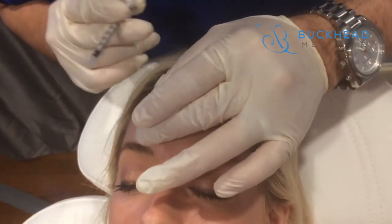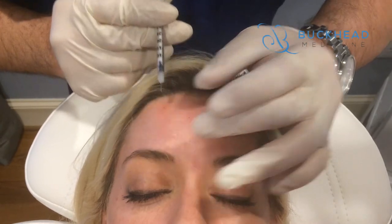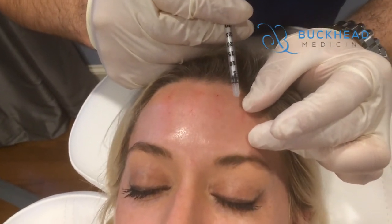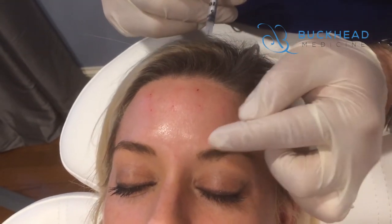Again. Relax. You never really want to get too close to the brows with the frontalis injection, because then you're no longer in the frontalis — you're in the orbicularis or these eye muscles.